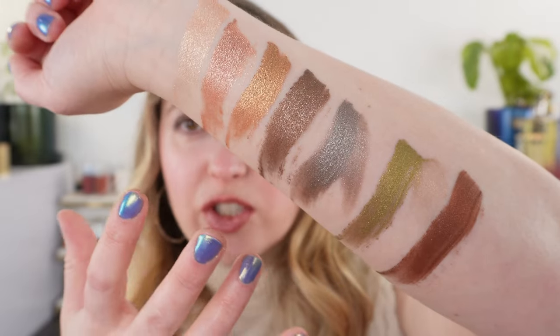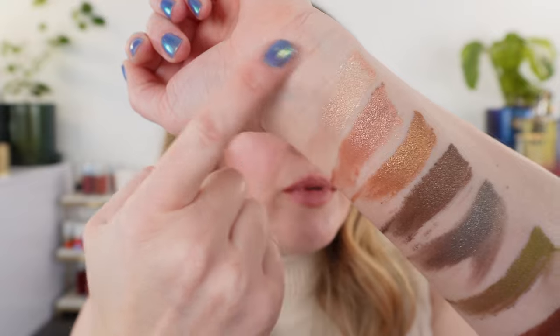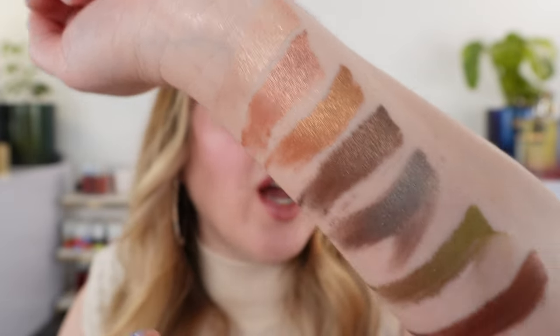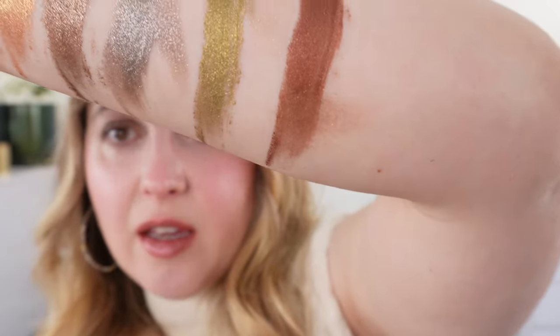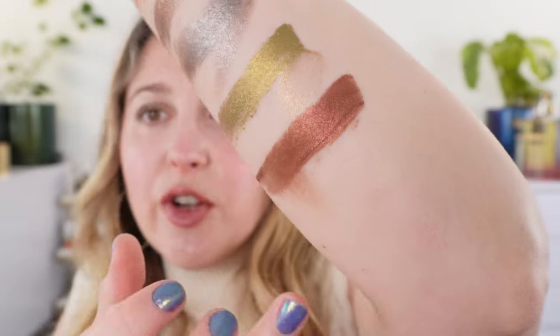Let's take a look at some comparisons. Here are the original Pat McGrath swatches — this has pretty much set. You can see that the shimmer is going to move, but the actual color really doesn't transfer once dry. Once it's dry you really won't have any color transfer, but you will have a little bit of sparkle. So just to give you an idea of that dry-down behavior.